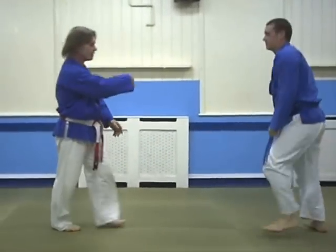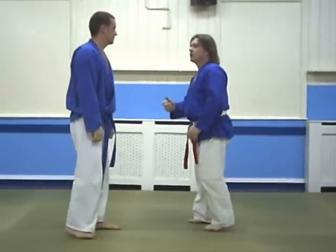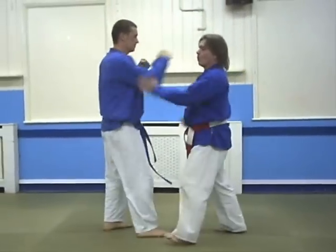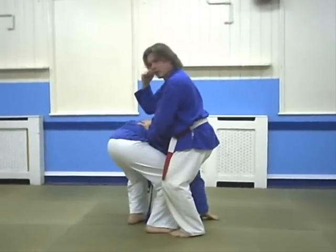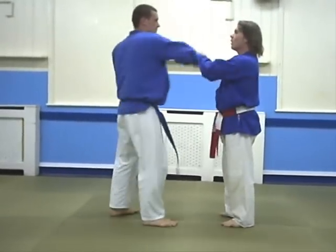Sum up. First one: one, two, three. Second one: two. Second one — if you do it wrong: one.